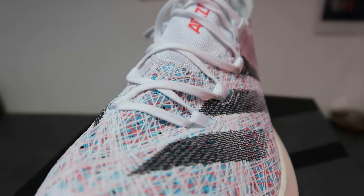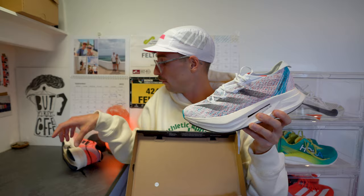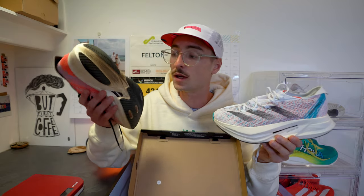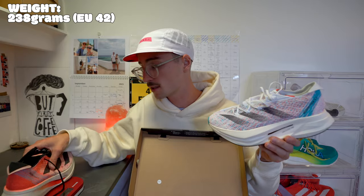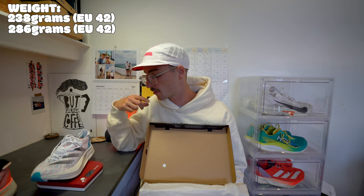I thought what better shoe to take out for that run than the Prime X Strung 2. I'm going to talk you through a comparison between the new version and the predecessor that I ran about 270 kilometers in, and what's changed. Noticeably I can feel a little bit of weight increase in the Prime X 2, which is a bit of an elephant in the room - a lot of reviewers have been saying the weight increase is a bit of a shame. In my UK size 7.5, the original Prime X Strung weighed 238 grams; this one weighs 286 grams - around 40 grams of increase.